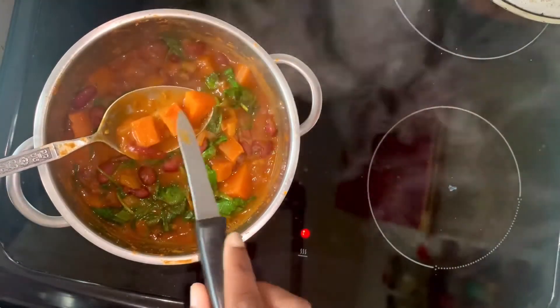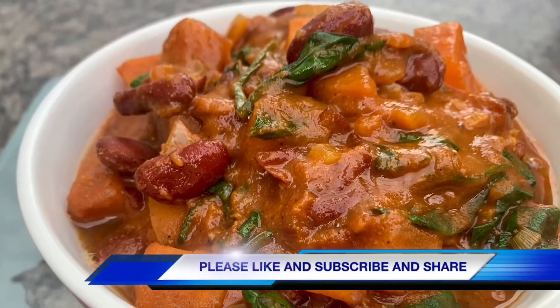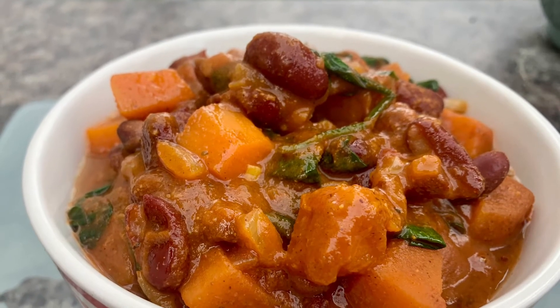Now that the potatoes are lovely and soft, it's ready to serve, and there it is — sweet potato and kidney bean curry. This really is very spicy, and of course you can adjust the quantities of spices to suit your personal taste.